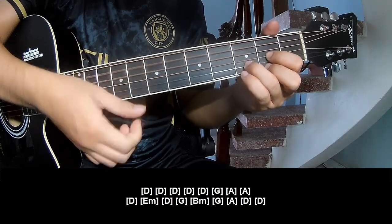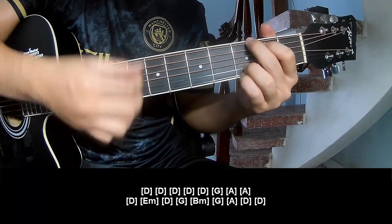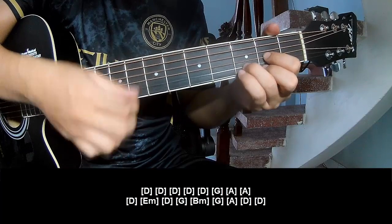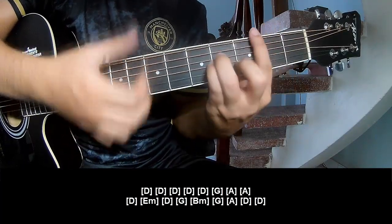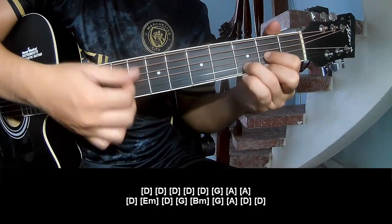And you play along: D, D, G, A, A, D, Em, D, G, Bm, G, A, D, N, D.